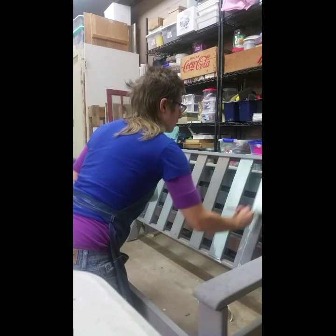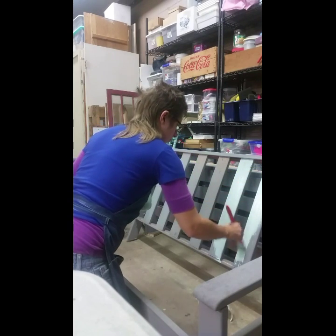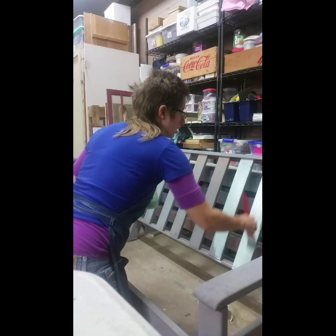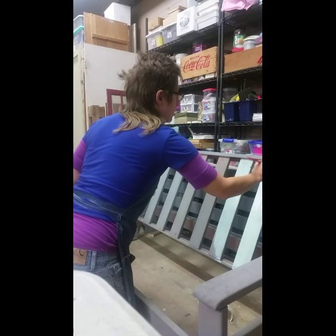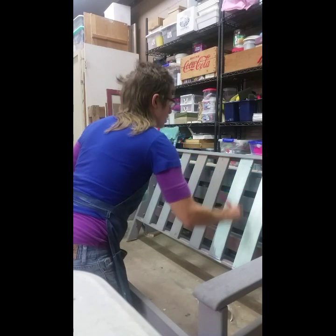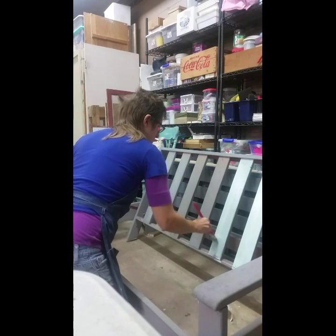It is quite drippy, so make sure you've got some little clothes on and you're painting on a surface that doesn't mind getting a little bit of paint on it.